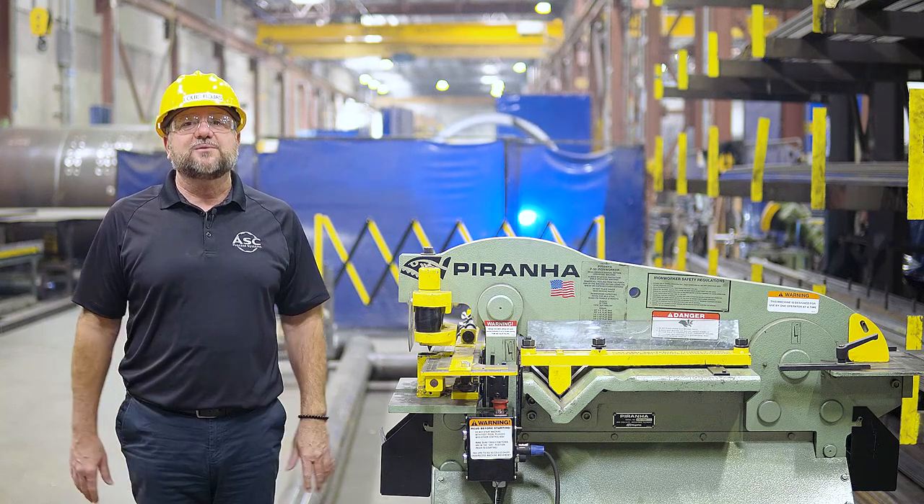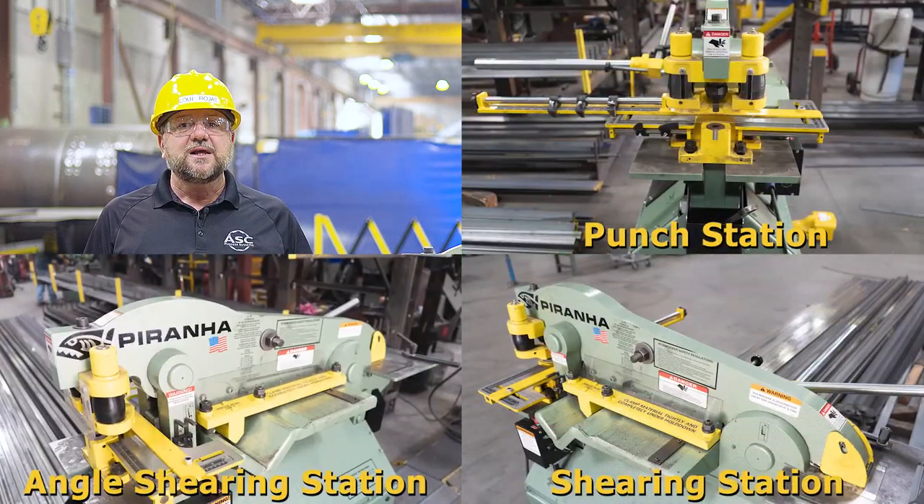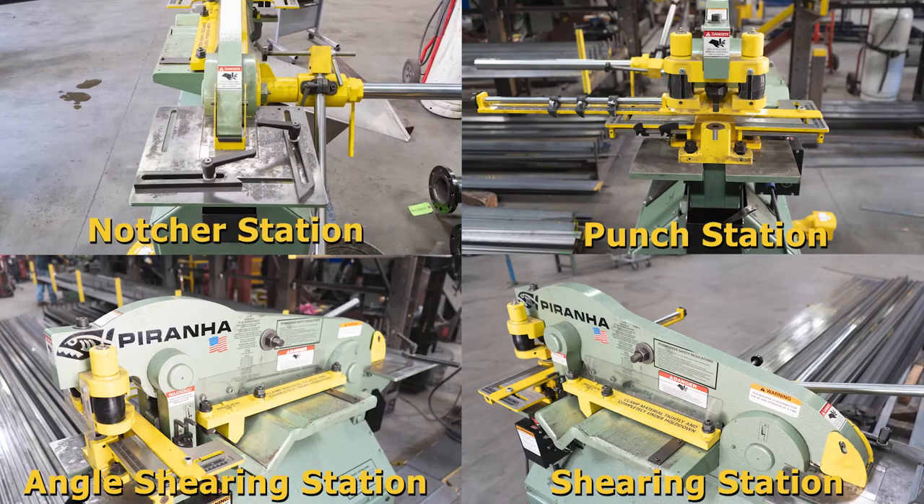The Piranha Iron Worker has four stations: the punch station, the shearing station, the angle shearing station, and the notcher station. Each station is designed for a different function.